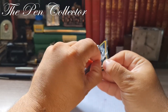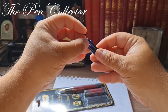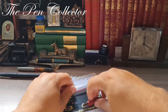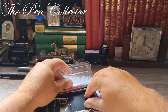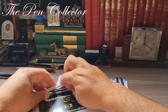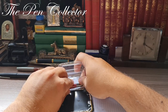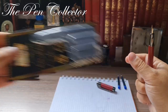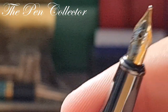I'll open it now — it opens quite easily. First I have the two ink cartridges, I'll leave them aside. Then I have the cap, and here I have the fountain pen itself. At first glance, I am quite impressed with this fountain pen.